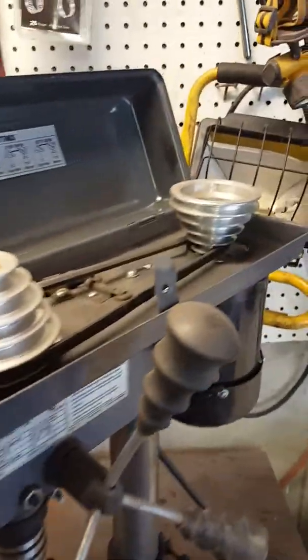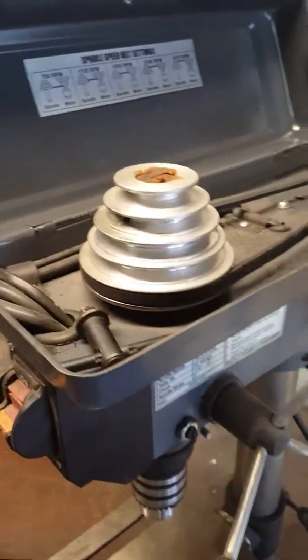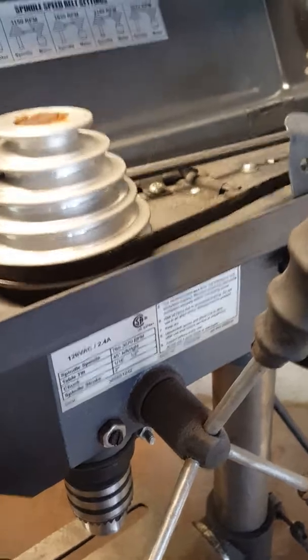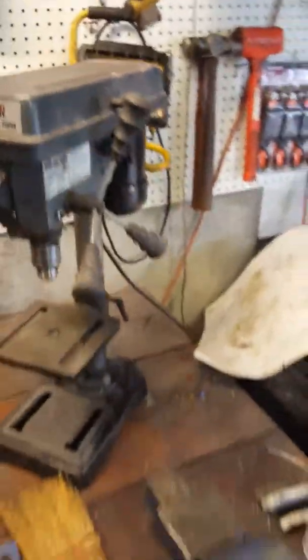I did make an adjustment — I actually changed the gearing on it. I changed the belt down to the smallest pulley and the largest here, which according to the chart is supposed to be 760 RPMs. I figured I'd give it a little bit more torque.